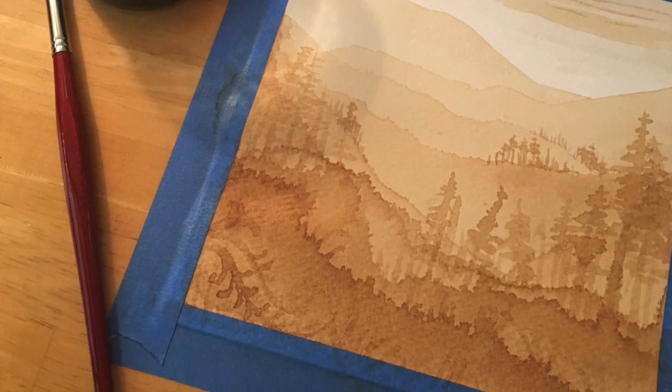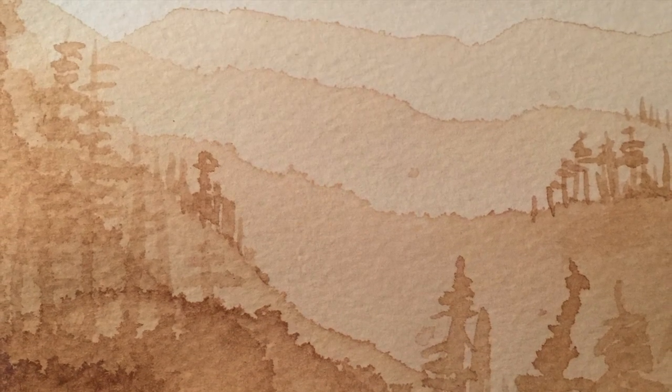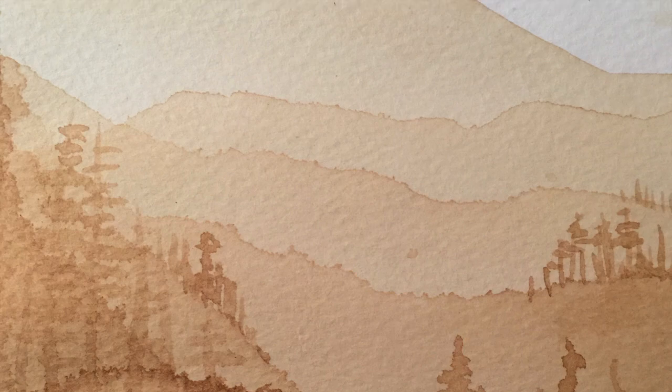And that's it — you've created a painting using atmospheric perspective. Have fun exploring and layering with your new mediums, coffee and tea.